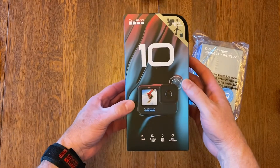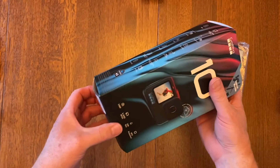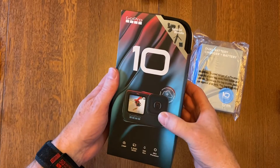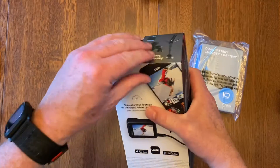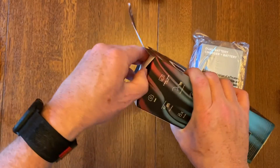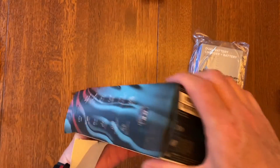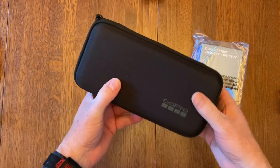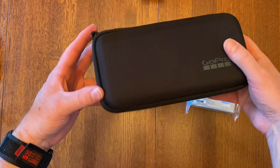I have to say it's pretty cool that it comes in its own little case, and this is the one that includes the special bundle. There's the case — it's pretty nice.